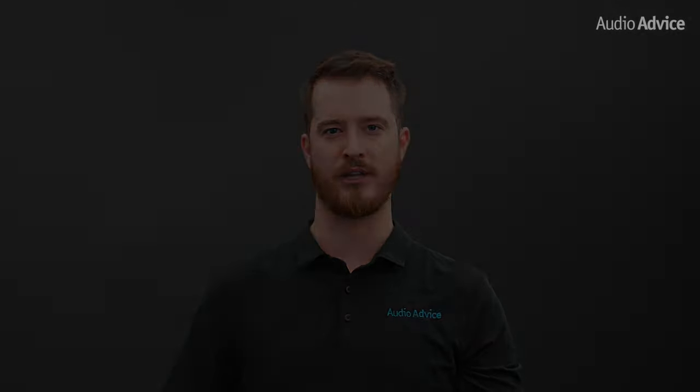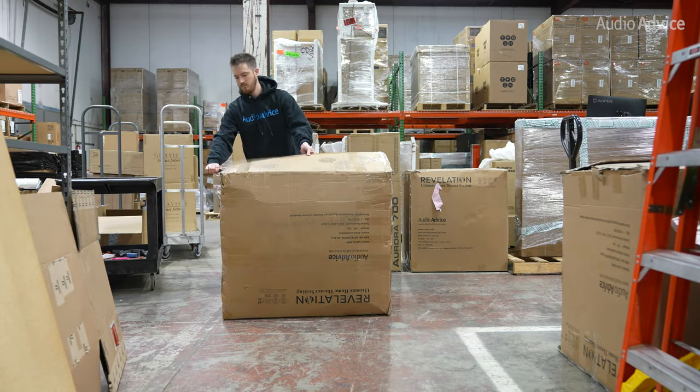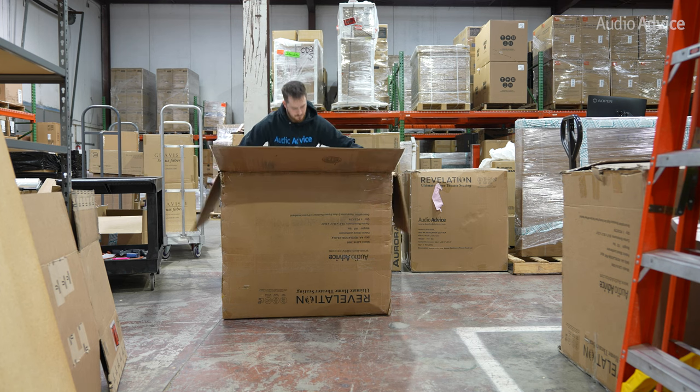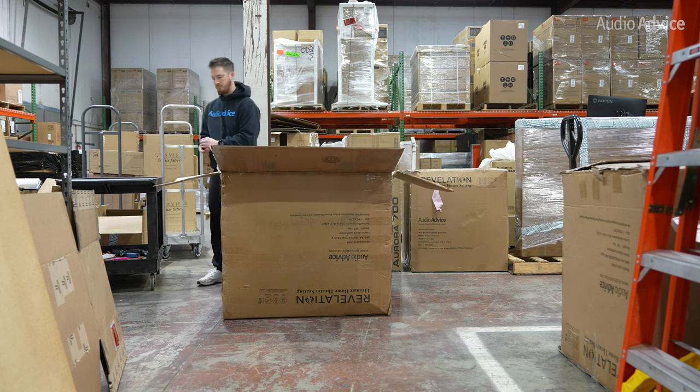Now it's time to open the box and get your chair into position. For this part, we recommend you ask a friend to give you some help. If you're able to get the box into your room, move it close to the final position the chair will be in. Otherwise, open the box just outside the room and carry in the base and the back separately. To make the base fit through your door, just tip it on its side as mentioned earlier. It's typically best to flip the box upside down and open it from the bottom, then bend the flaps back and gently roll the box right side up.